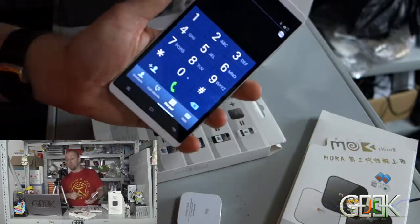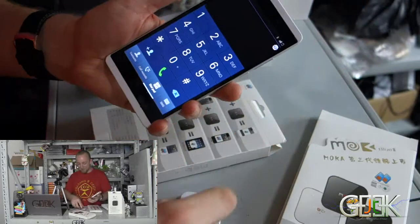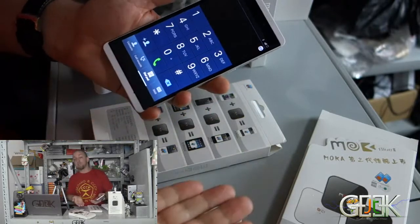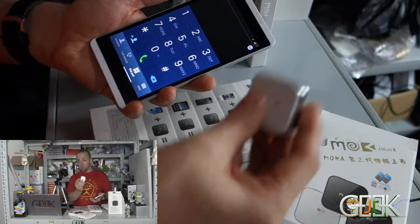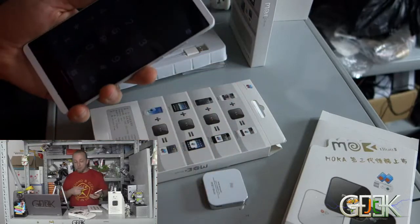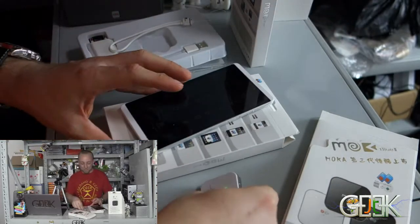When you put in your phone number, you can call with this SIM card. When somebody will call you here, you will receive a call from Mocha Blue. Don't delete Mocha Blue — it's just the name of the machine.